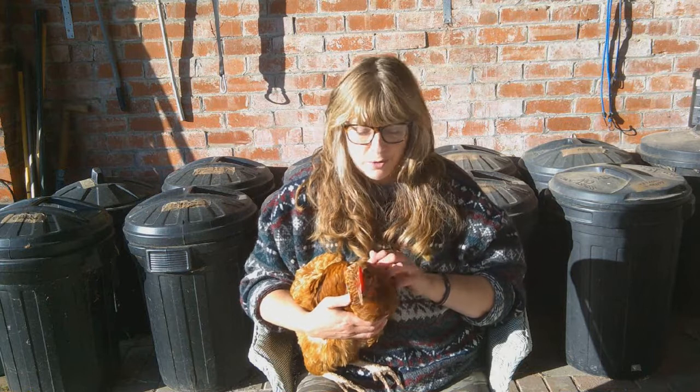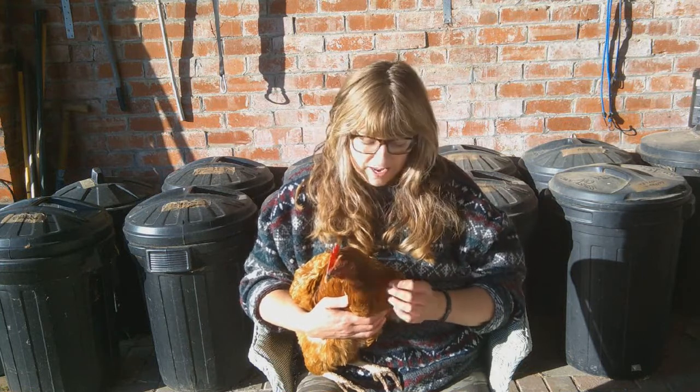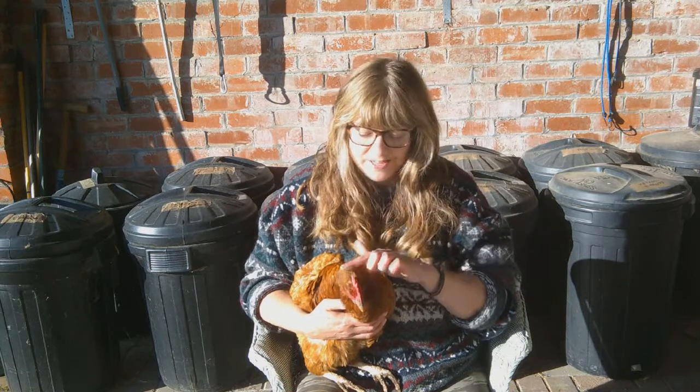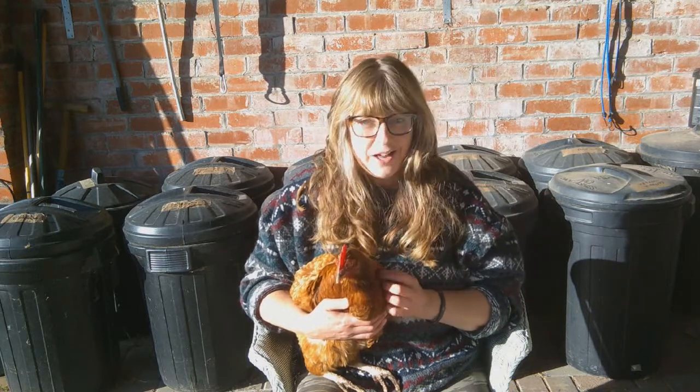So you're thinking about rehoming some ex-battery hens. Where do you start? I'm sitting here with one of my lovely expats. She's been with us for two years now and she's now fully feathered and she really is an absolute delight to be around.